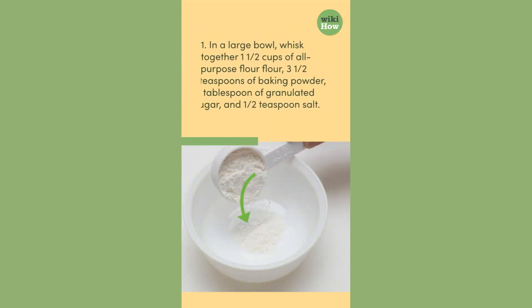1. In a large bowl, whisk together one and a half cups of all-purpose flour, three and a half teaspoons of baking powder, one tablespoon of granulated sugar, and one half teaspoon salt.